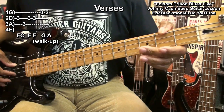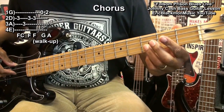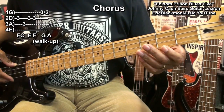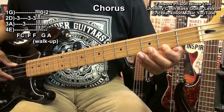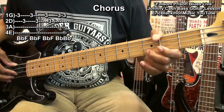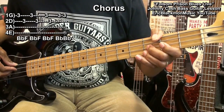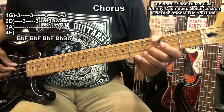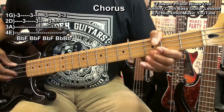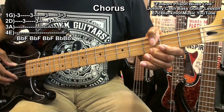Then we'll go climbing to a B flat. So we go fret 3 on the D string, open G, A, B flat. And when we get to B flat, we're going to go 3, B flat, F — repeating B flat and F several times: B flat, F, B flat, F, B flat, F, B flat, B flat.